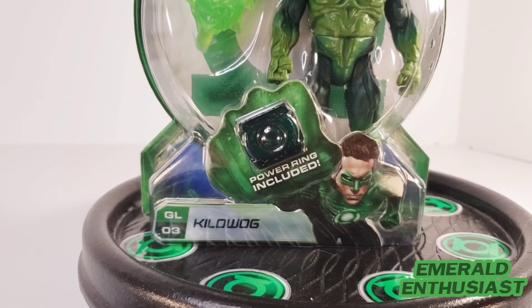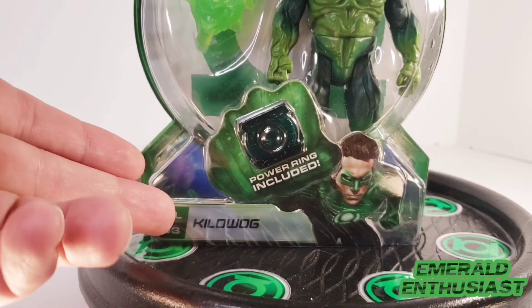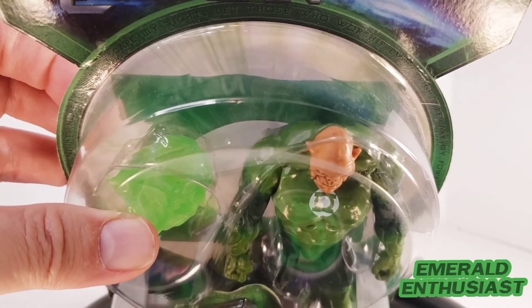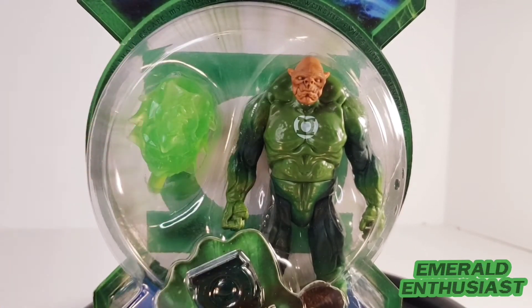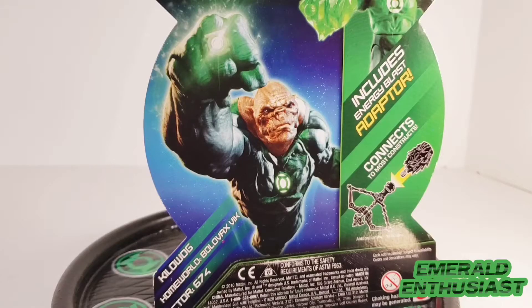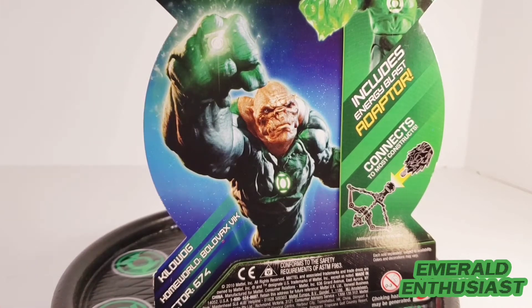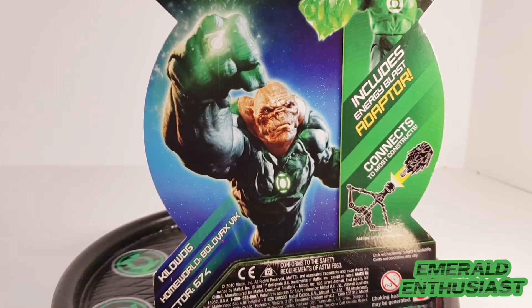Let's have a look at the packaging. Here is Ryan Reynolds as Hal Jordan, and here is the wearable power ring. This is number three in the series and it says Kilowog. You can see the Green Lantern logo on the back, and this round bubble. Here is the figure and the energy blast adapter construct. On the back we get a brief bio of Kilowog and some information on the accessory.